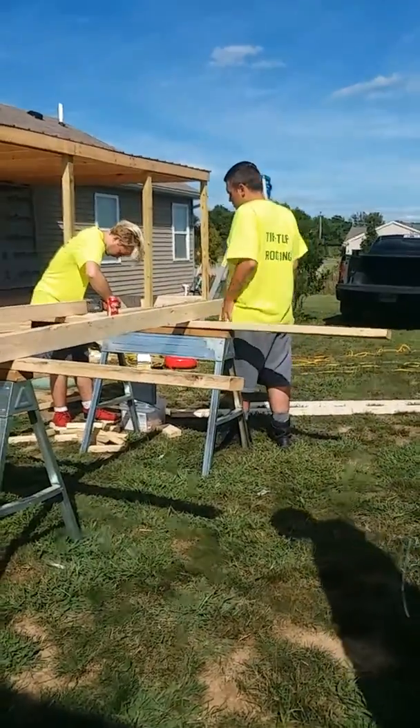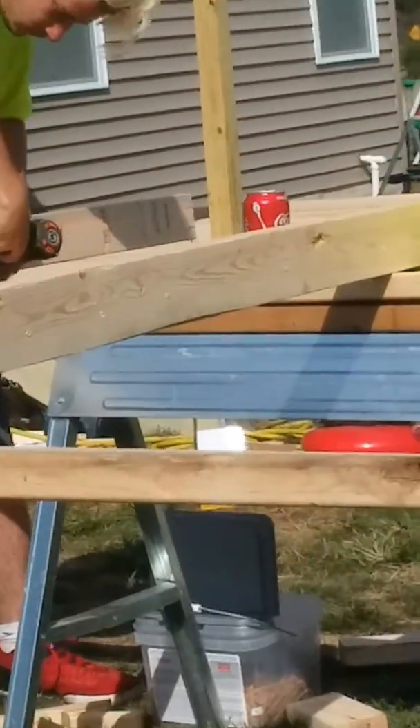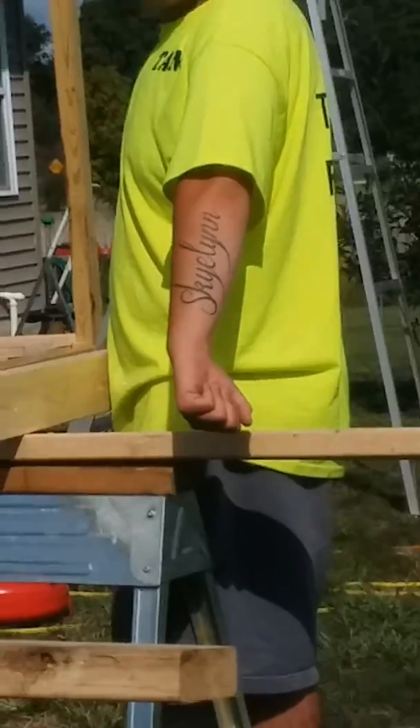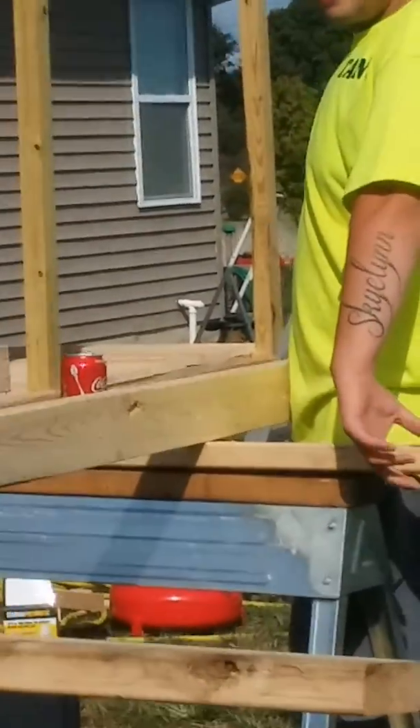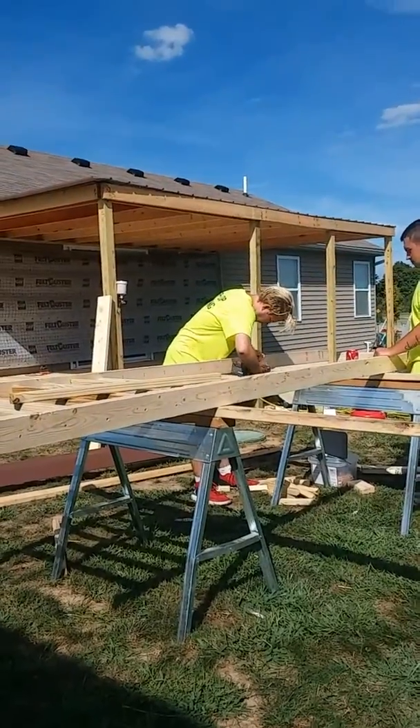Hey everybody, look at my brother's tattoo. Hold your forearms straight down like this. Guys, look at that tattoo — that's his baby's name. Sorry for zooming the camera in and out.